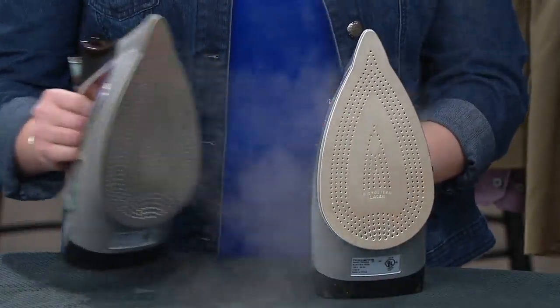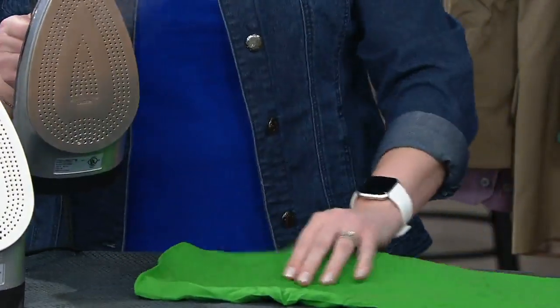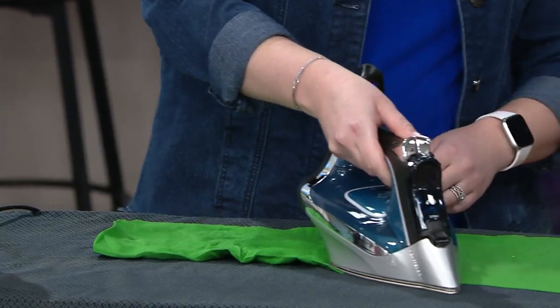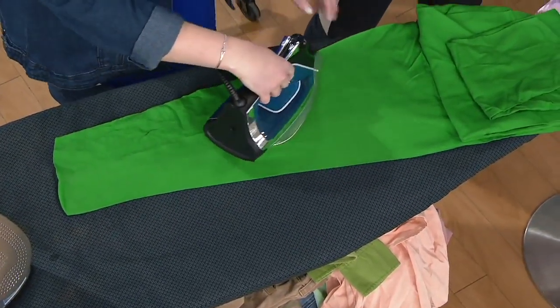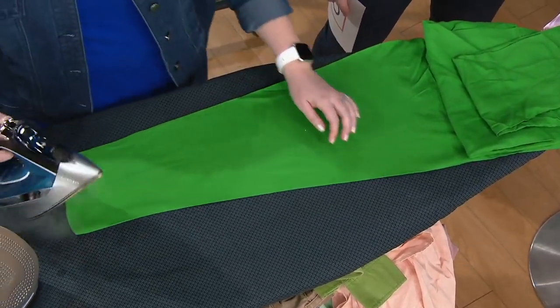Here at QVC, the smart steam iron we're showing you right now is probably not only one of the most powerful steam irons we've brought to you, it is also the smartest. It is 100% guaranteed to not scorch or burn any fabric that you place it on. And today we have it for you at an amazing price — six payments of $8.33. It's brand new today, item number V36354.